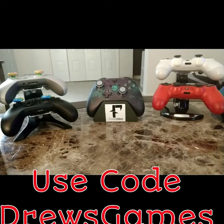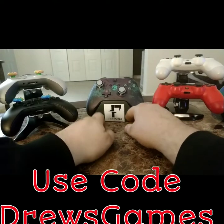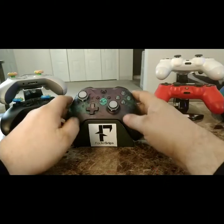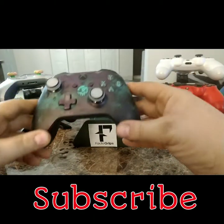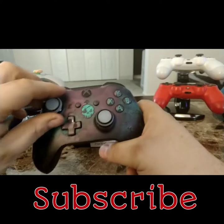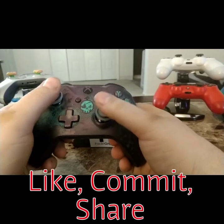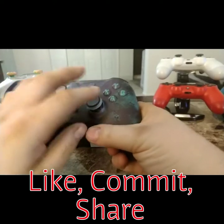We'll start off first with my Sea of Thieves controller. It is on a rechargeable stand, which I just use for display because I have regular batteries in here. This is my Sea of Thieves controller and it does have the Fade Grips on there.